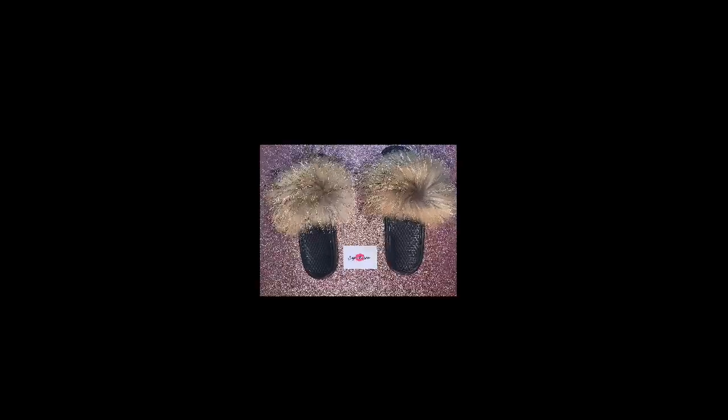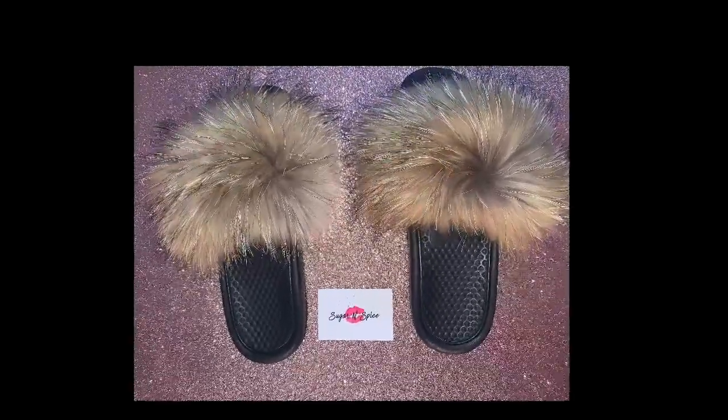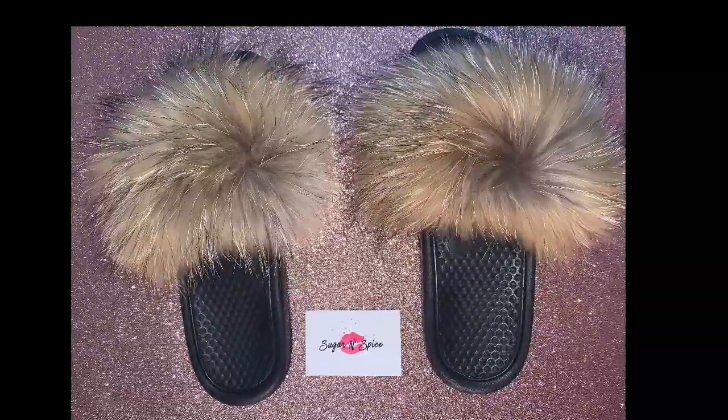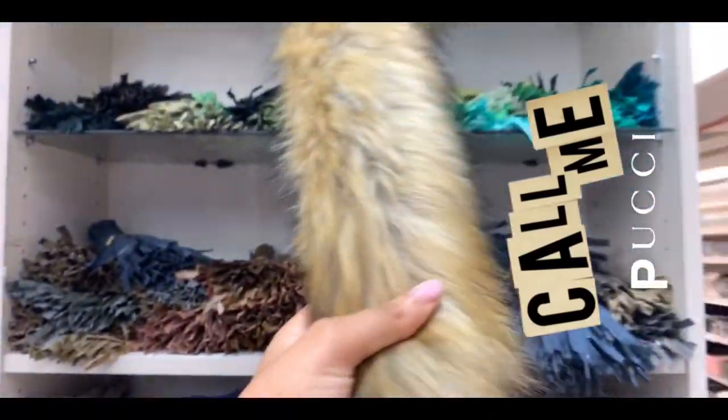Let's talk about these natural raccoon fox fur slides — these are my absolute favorite. We're going to get right into how to make them and what you need to make them. This video is intended for informational purposes only. You can actually get this material by the yard from your nearest fabric store; it costs about $15.